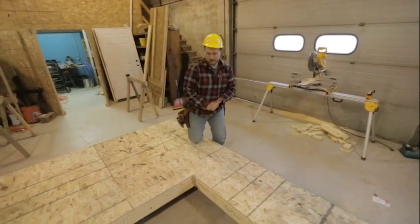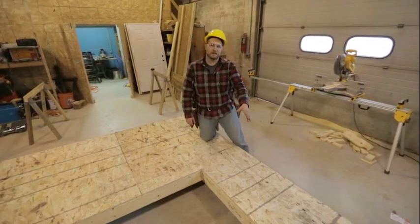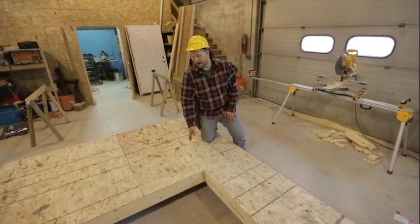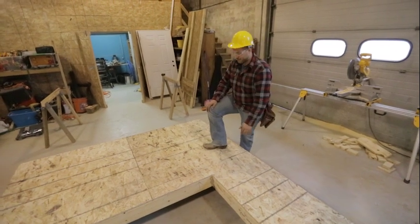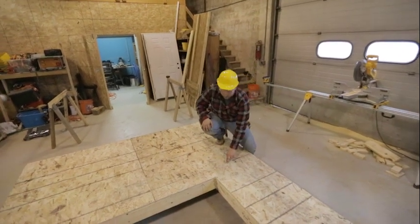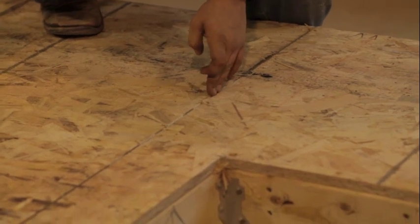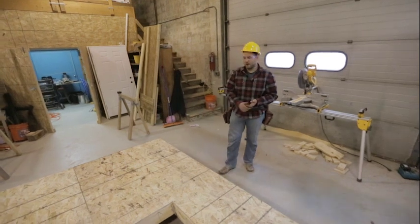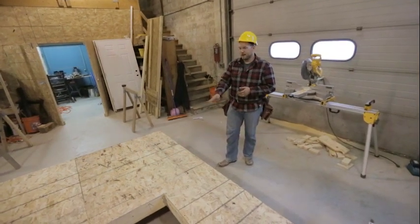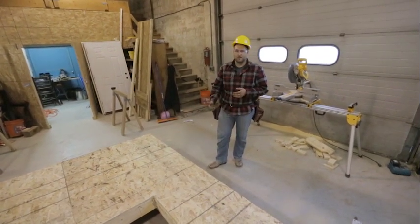Another reason we go every 16 inches is that the floor sheathing we're using is 4 by 8, and 16 inches will land on a four-foot mark and an eight-foot mark. So we'll have a floor joist at every seam of our floor sheathing, and that gives really good support for the floor joists and a strong foundation for any flooring we'll be laying down.